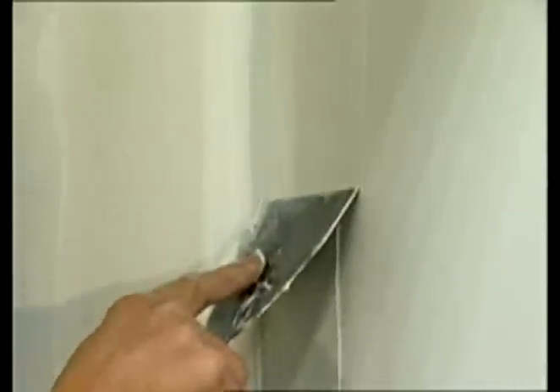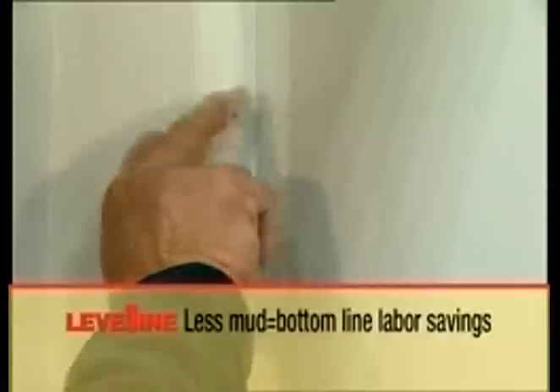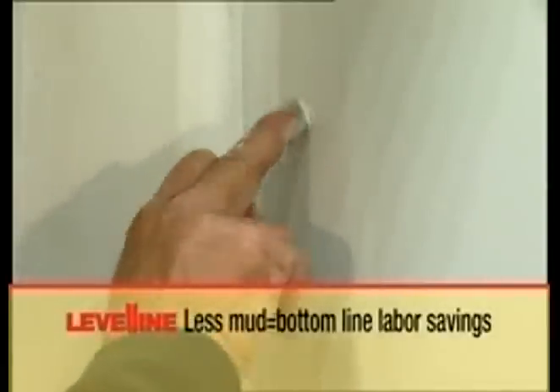Level-Line's unique tapered core replaces the need for excess mud, allowing for fast, easy finishing — and less mud equals bottom-line labor savings.